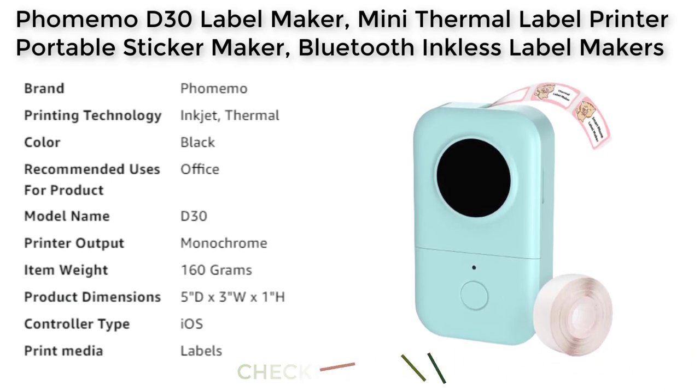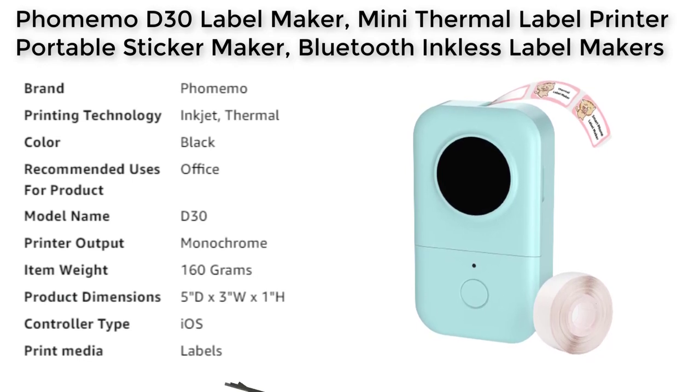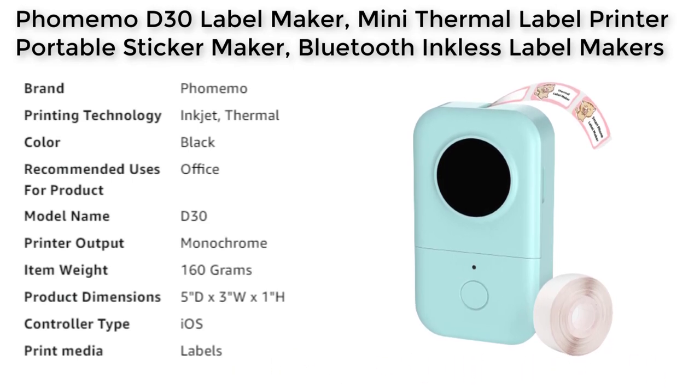Overall, the Fomamo D30 label maker is a highly capable and versatile label printer that is perfect for small businesses, home use, and organizing work. Its portability, wireless connectivity, and cost-effectiveness make it an excellent choice for those who need to create labels on the go. With its high-quality printing, customization options, and versatility, the Fomamo D30 label maker is a great investment for anyone looking for an efficient and effective labeling solution.